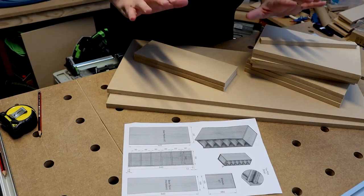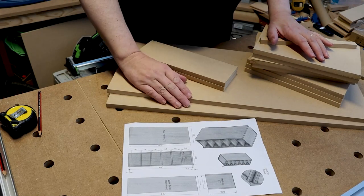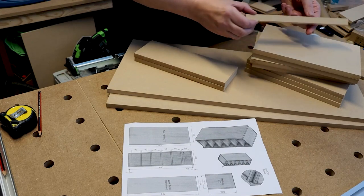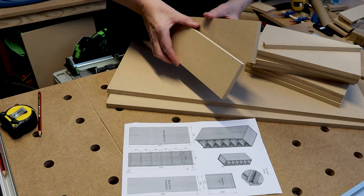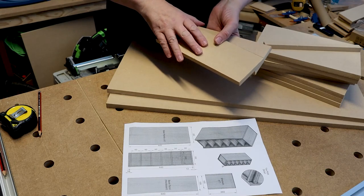Once you've cut all your sides, you need to cut the seven small shelves and the toe kick. Once all your pieces are cut as per the drawing, you should have two sides, seven shelves, a small piece for the toe kick, and I've also cut two little extra pieces for spacers, which we'll show you a bit later.